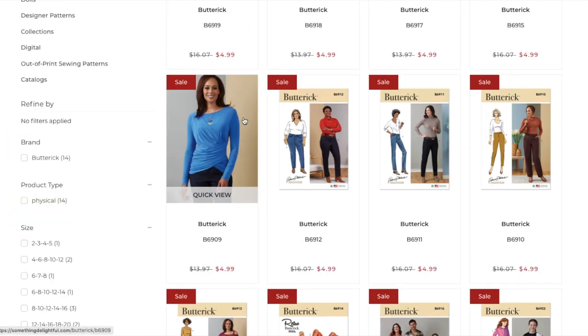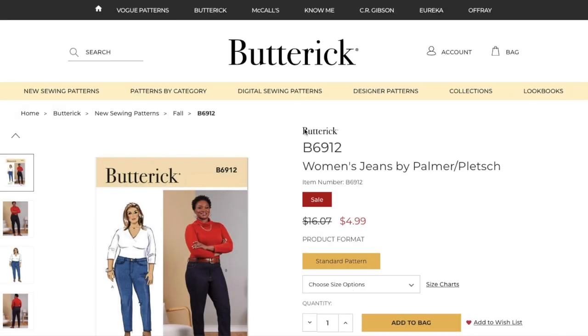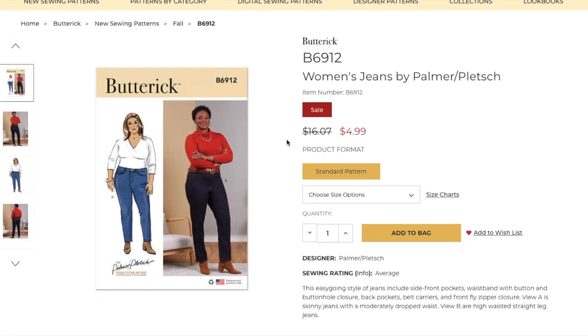So far all of these patterns have been very Butterick-esque. If you're feeling like this is a little basic, that's just Butterick's brand — this is your working woman, your everyday woman, not somebody who's into trends or doing anything super flashy. She is just your everyday woman.